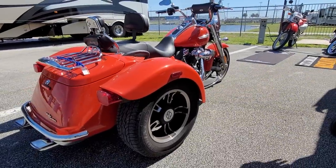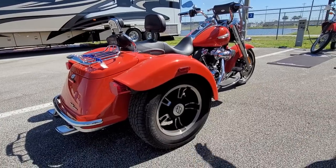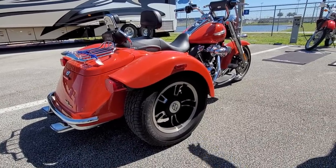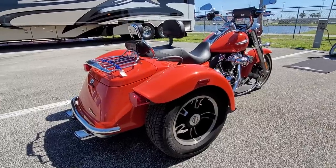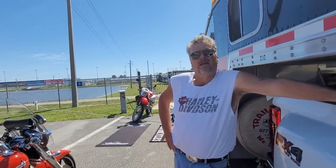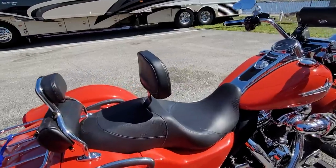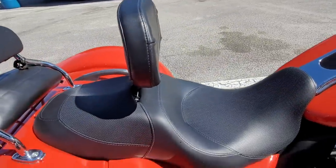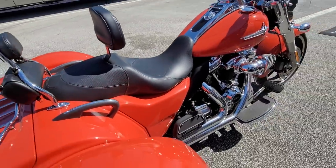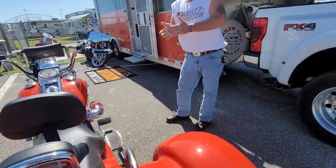If I would have known I could have this much fun, I would have bought one earlier. It is a beautiful piece. But they didn't have this Stage 5 kit until 2020, I believe. The best part is they've got a guy who's been riding since he was five years old, back in the wind with no issues. You can ride all day because you've got the back support. Your back feels good, your ass feels good — that's the factory seat.